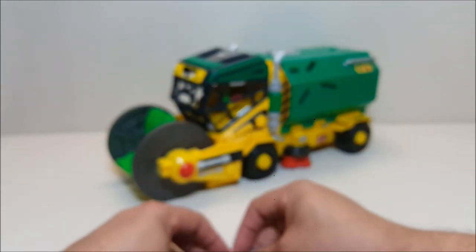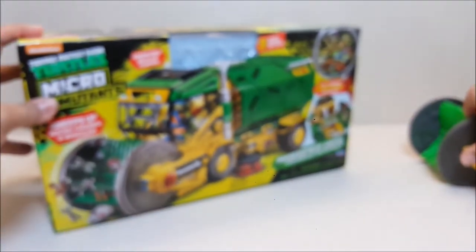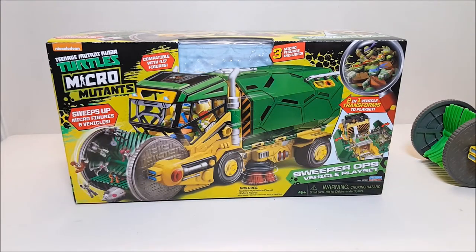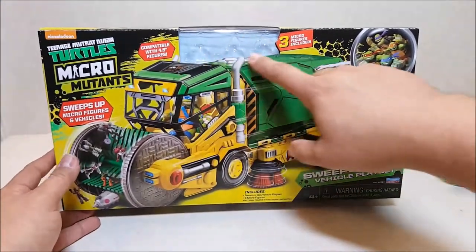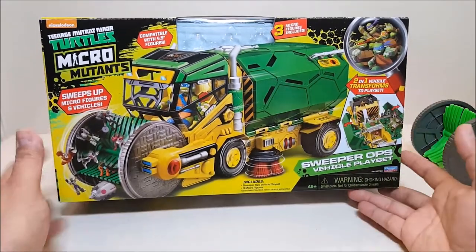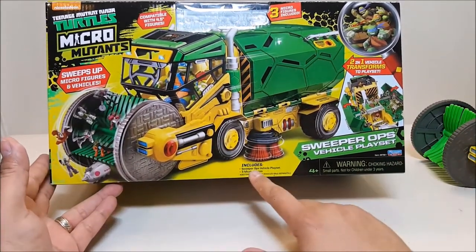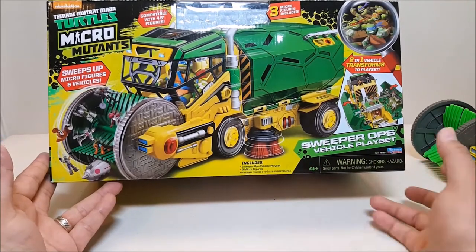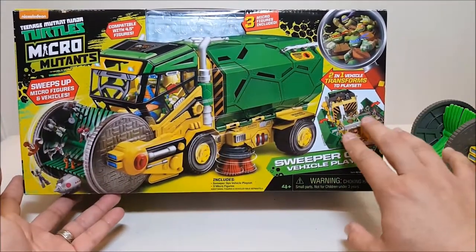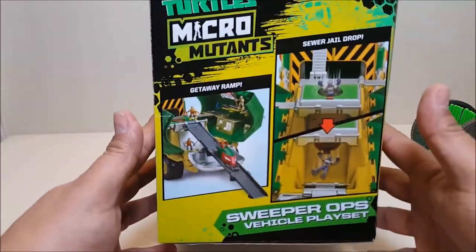Let me back up a little bit so I can bring in the box. I always enjoy the boxes for these vehicles because of the crazy things they put on there. Here's the front of the box - there's a little window on the top showing you the three figures included. Three micro figures are included, compatible with the four and a half inch figures. You can see Leonardo driving the vehicle. It includes the Sweeper Ops Vehicle playset, three micro figures, and additional vehicle and figure sets sold separately. On the side it shows you how the vehicle opens up and transforms to become a playset.